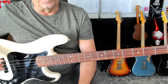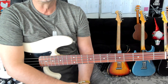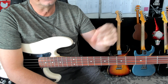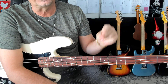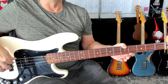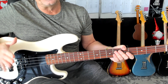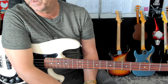Classic tune. And what's going on with the feel? Well, the feel is constant triplet feel. One, two, and three, and four. And it's one, and two, and three, and four, and. So, how do you get that feel? Well, you want to be able to count triplets. How do you count triplets?